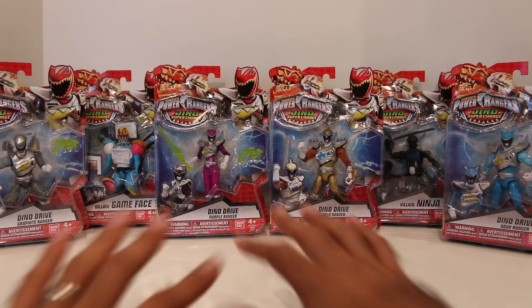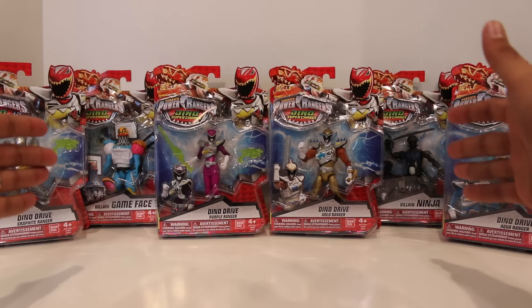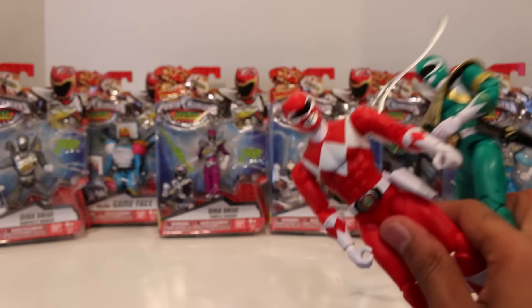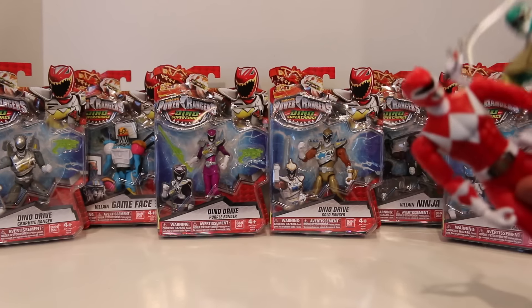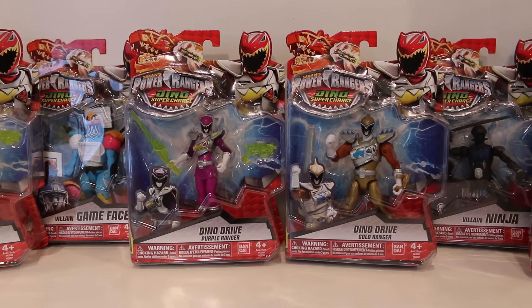I know the Dino Drive figures have been out for a little while, but I never got the chance to record my review yet, and then the other new villain figures came out. So I figured I'm just going to do all of these together. It'll be interesting doing a review now because I just recently reviewed the new Legacy figures, and these are amazing. So it almost feels like the 5-inch figures — which I loved — are slightly a bit of a downgrade. But they're two different price points, two different markets. Let's take a quick look at the packaging and then we'll get right to it.